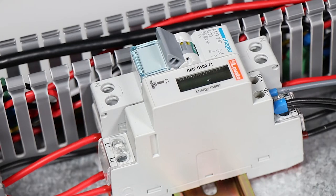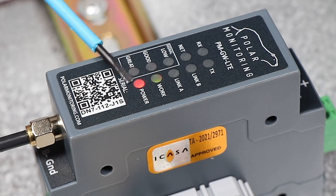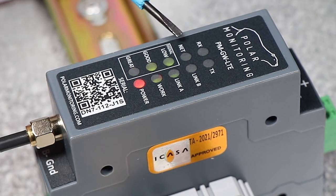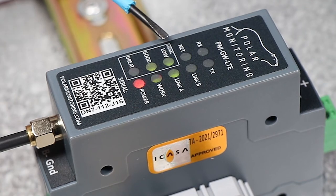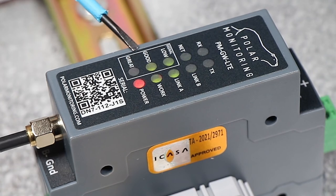Finally, once we've connected everything and gone through our checks, we can power up the unit. When the device is powering on, a few lights will illuminate. Starting with the power light, meaning the device has got power. Next is the work light, meaning the device is working — this will flash in normal operation. Our next set of lights is the net light, which indicates what network the device is connected to. It'll flash twice for a 2G connection and four times for an LTE connection. Just below that are the signal strength lights, indicating the strength of the signal.